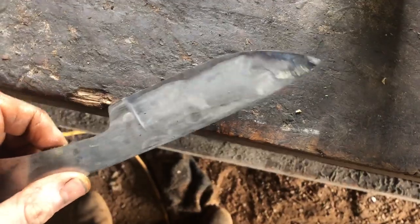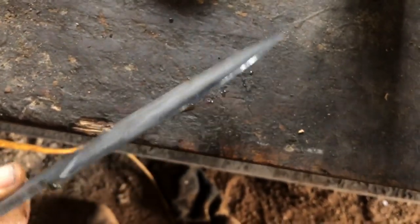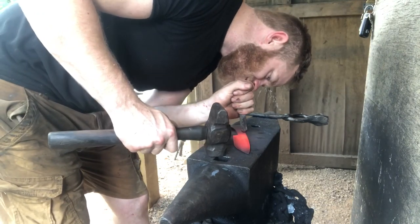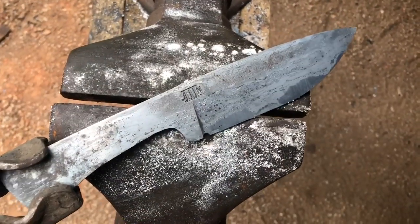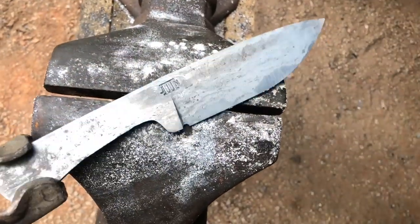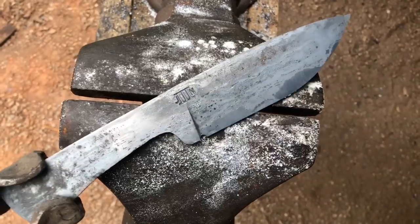A quick test etch before heat treat shows we've got our 1095 running along the whole cutting edge, which is good — there's a little bit up at the tip still, but plenty of meat to come off. Got the touch mark stamped in there — I took the flats up to 220 grit before stamping so hopefully I won't have to remove much material polishing them back out. Going to normalize this thing three times and get it ready for the quench.